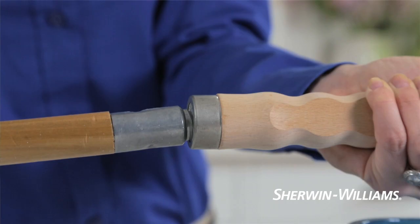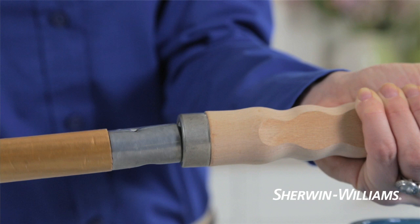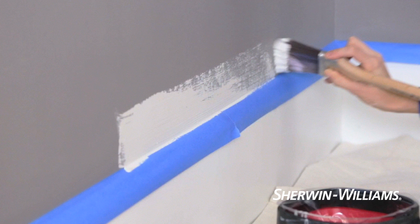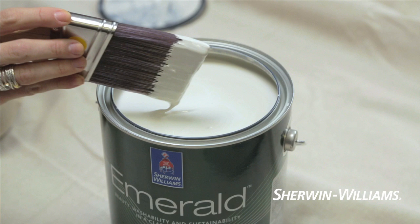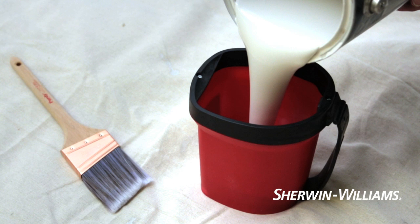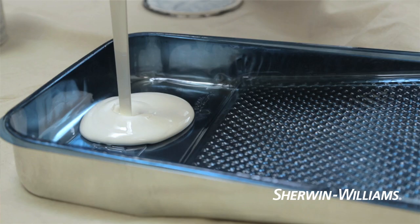Don't overlook the convenience of an extension handle to paint hard to reach places — it's so much easier than climbing up and down a ladder. Another tip is to paint one wall at a time. Cut in first, holding the brush near the base. Dip the brush in the paint, but don't wipe it on the side of the can where it's likely to create drips. A few light taps will shed excess paint.